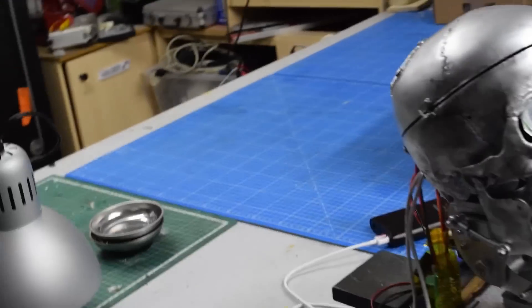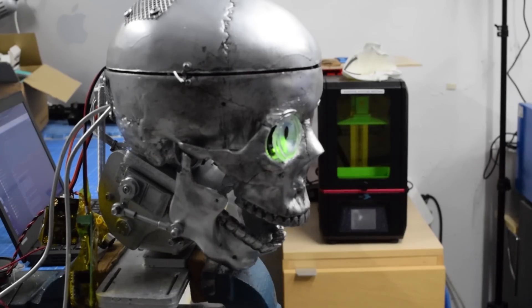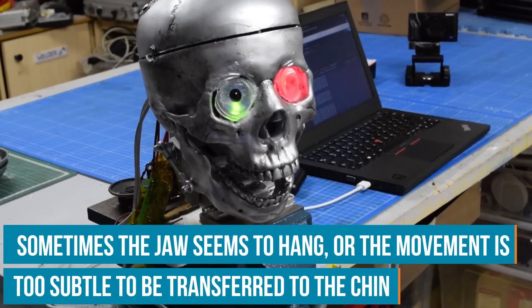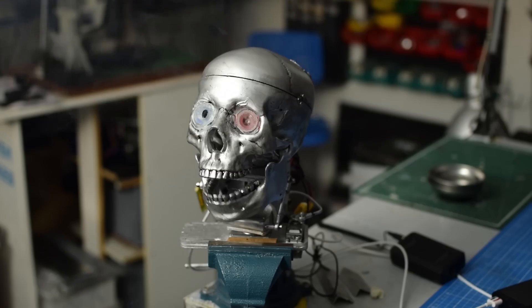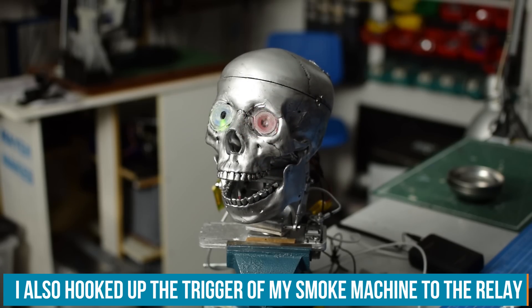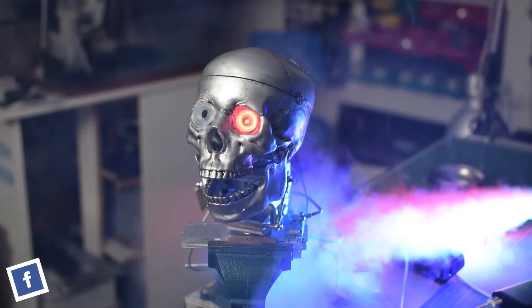What are you looking at? This one is terrifying. I'll be back. I'm a cybernetic organism, living tissue over a metal endoskeleton. As always, you can download all the files and all the code for this project on element14.com/presents for free. And yes, I've also included the voice samples where I badly reenacted some Terminator quotes.